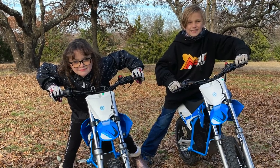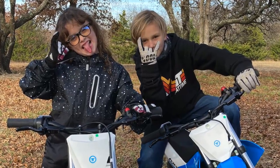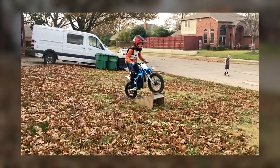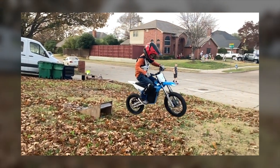When it came to Liam and Nora and their ability to ride the Torats, they were fully charged with enthusiasm. Liam has been riding the majority of his life, so his learning curve was minimal. He's ready for an aftermarket rear shock that can withstand his continuous beatings.